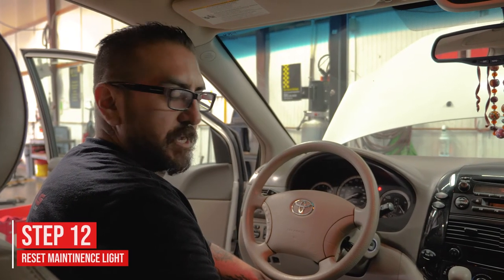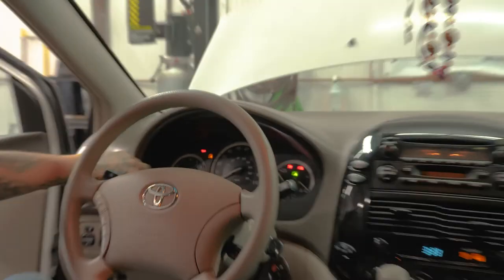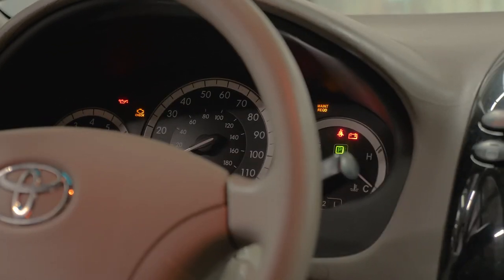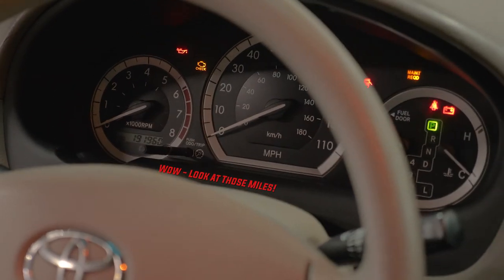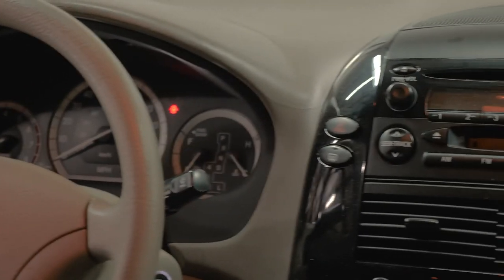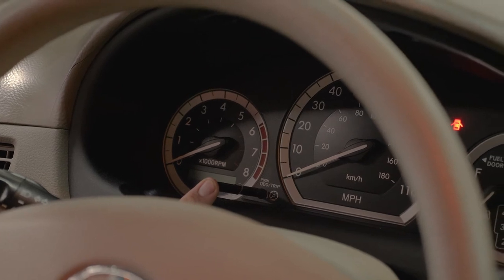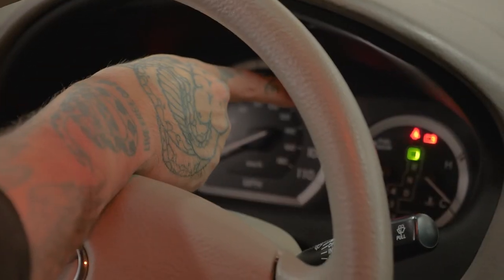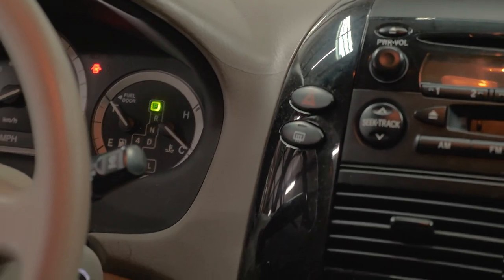Looks like we're good. The last step of the service is to reset your maintenance light. Turn your key forward and make sure your odometer is set to odometer — not Trip A or Trip B. Once it's on odometer, turn the key back off. Now push and hold the trip reset button. While still holding it, turn the key to the on position and hold it for about seven seconds. You'll see the maintenance light flash and disappear. You can now start the engine — your light has been reset.